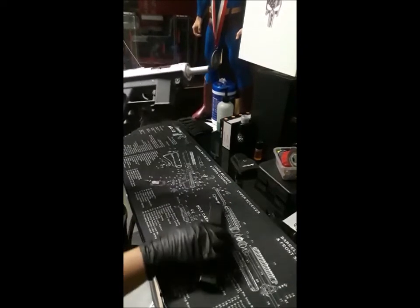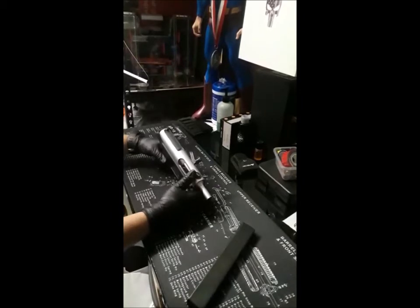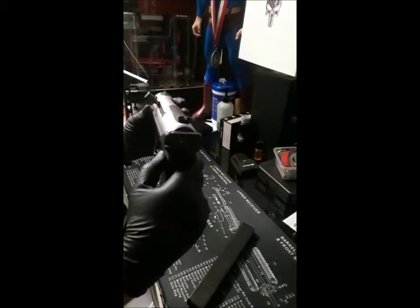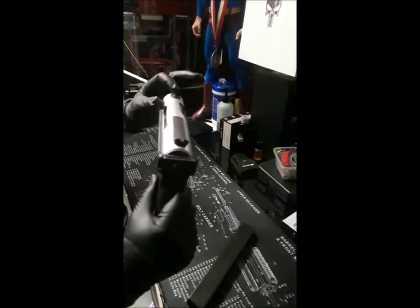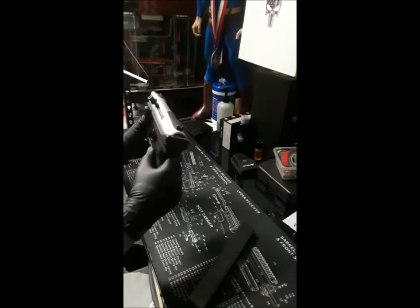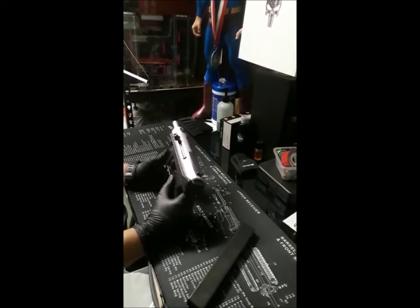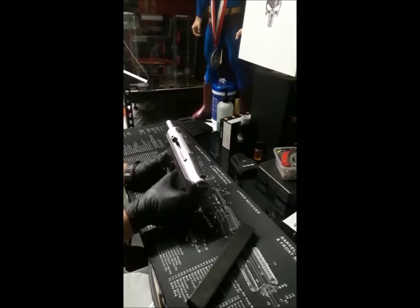To release the magazine, just like an AK, you push forward and pull it down. The Tech-9 is not a very accurate handgun. Here is the rear sight and here's the front sight — it's just not that accurate. It's also not easy to conceal at all unless you put it in a bag or a backpack.